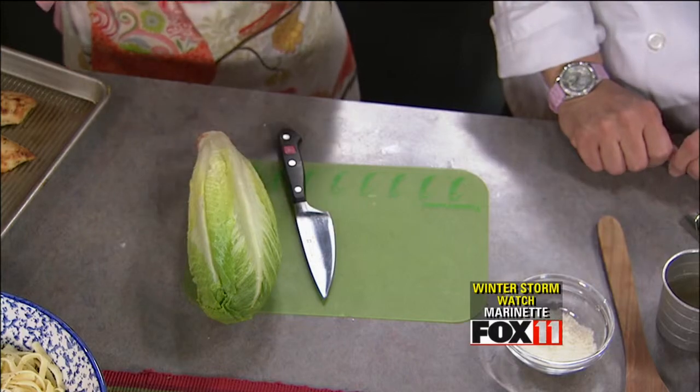I buy my romaine lettuce whole because I like it better than buying the pre-shredded. You just don't know what you're going to get in that bag — it tastes a little funky, like chemicals. When you cut lettuce, it naturally browns right away, but in the bags it doesn't, so I wonder about that. Hearts of romaine is my go-to. I buy them in a pack and wash them myself.